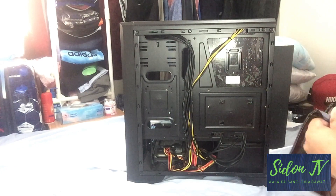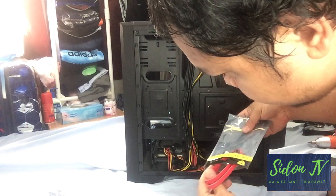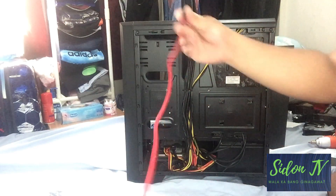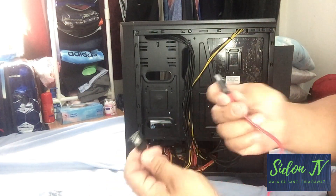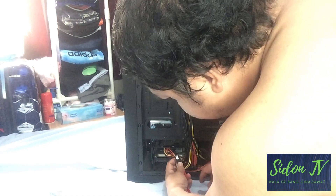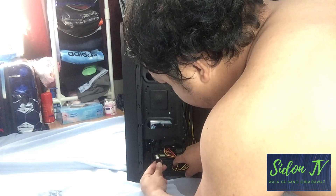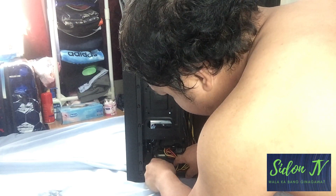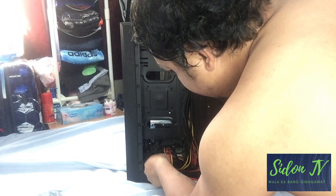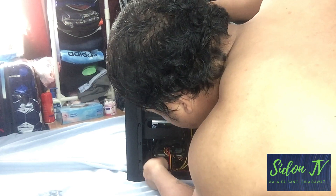Usually if you buy this HDD, there is a free data cable included. There are only two easy steps to connect the HDD to your PC. One, the data cable — which is this one — will be connected to the motherboard. The second one is the power cable, which comes from your power supply unit, and you will connect it to your HDD.